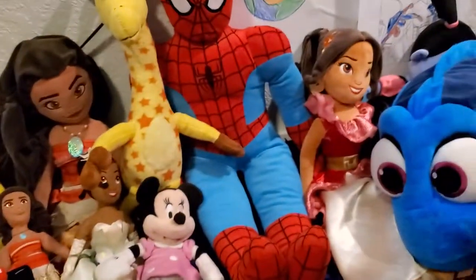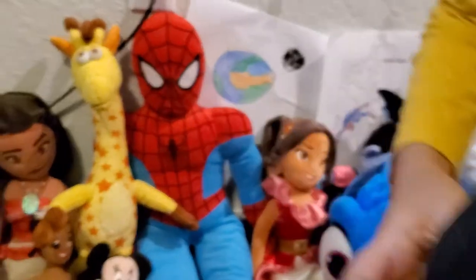We also have another Minnie plush. Now we have Crossy Road Mickey. They're both the same size and we both got them at Toys R Us. We can put him next to his friend — or girlfriend — Minnie.